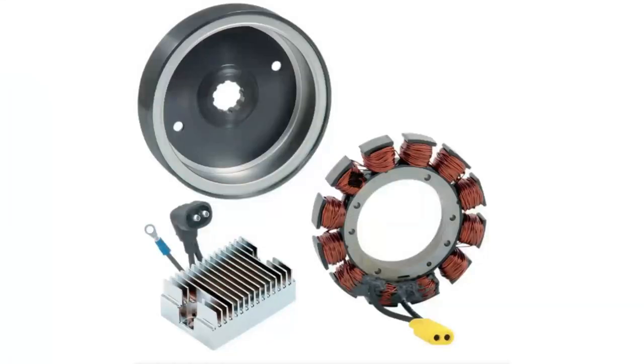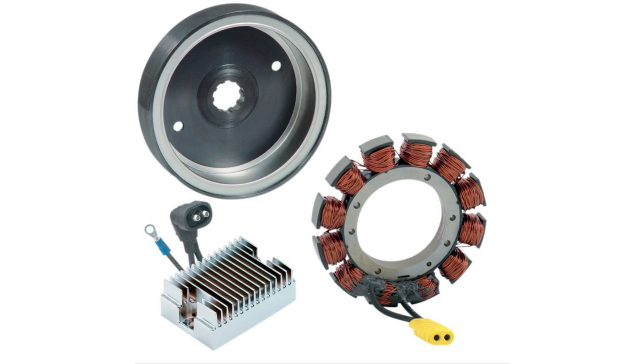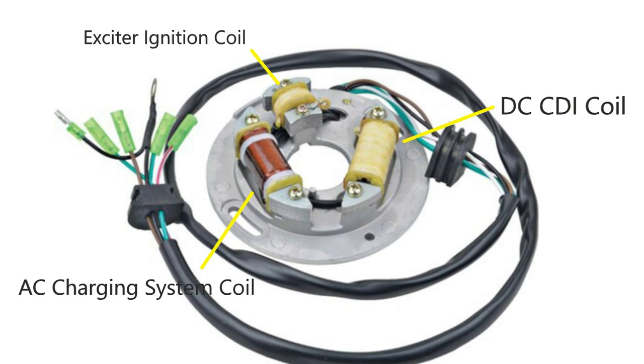Each phase supplies electricity to run your motorcycle and keep your battery charged. If your motorcycle is older or is a Harley-Davidson, it might only have two wires coming off the stator. In the case of the Harley, it's still a three phase stator — it just ties the three phases into one lead and then supplies the other lead as a neutral. Very small displacement engines only need one phase of AC power and are often called single phase stators. They can have additional coils for ignition or DC power when a battery is not needed.